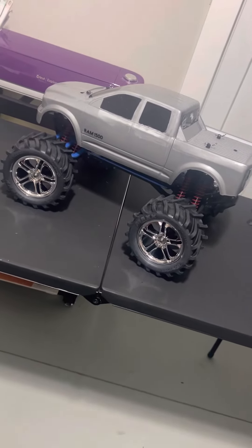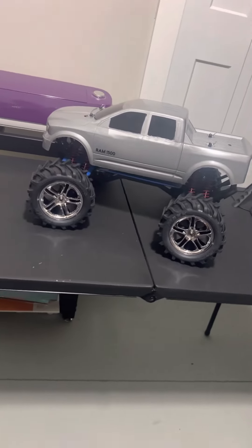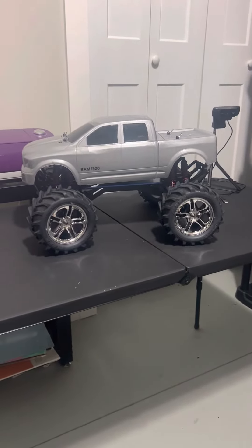Okay, everybody. Welcome back to Daniel's Nitro RC channel with another video. Got my Dodge Ram here. Haven't done anything to it since I painted the body.